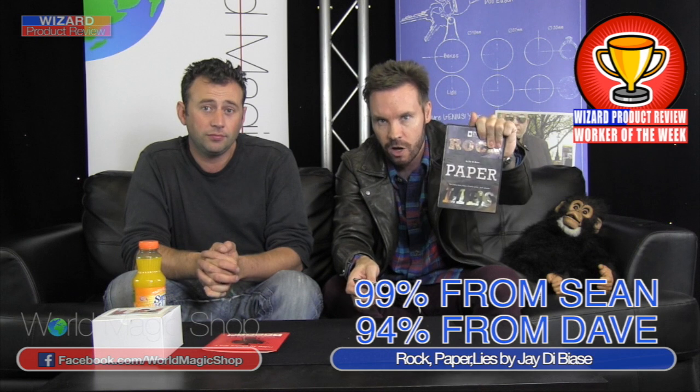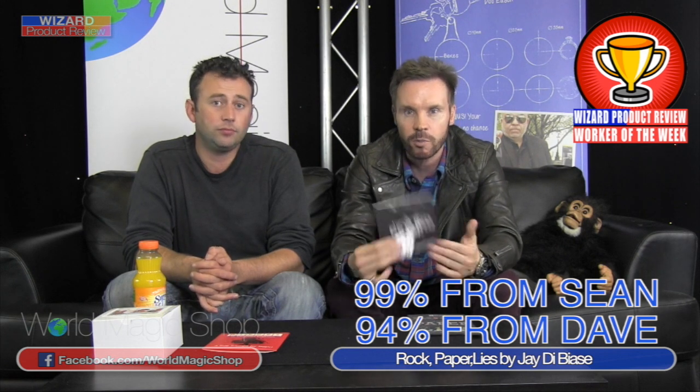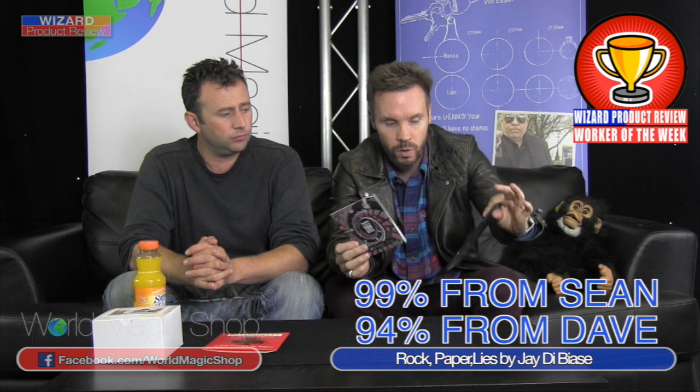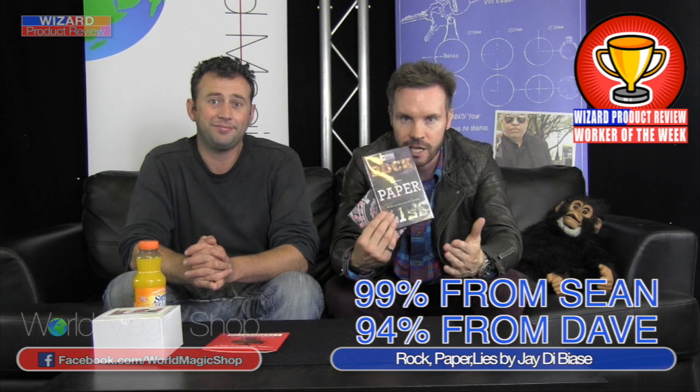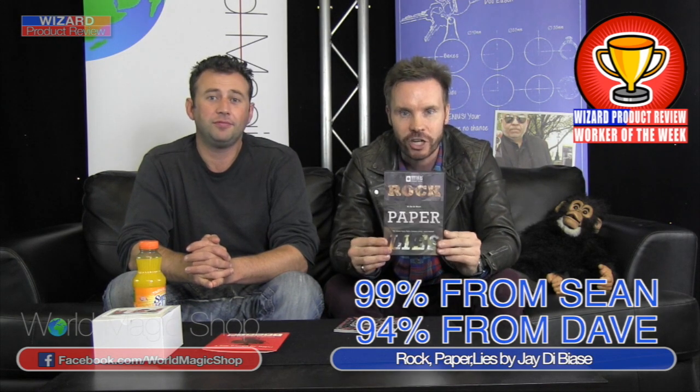If you order Rock Paper Lies from worldmagicshop.com only by 12 midnight on Friday, automatically shipped with your order, you'll get Stephen Leithwaite's Spiral Principle and Beyond — featuring an incredible version of Out of This World and the Spiral Principle. Stephen Leithwaite took a principle of David Regal's, put it on some steroids, and created some incredible effects with it. So that double-A-side DVD comes free with Rock Paper Lies if you order before 12 midnight on Friday. Rock Paper Lies by Jay DeBias and Titanus Unique Magic.